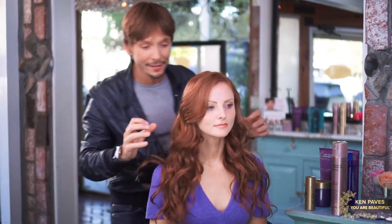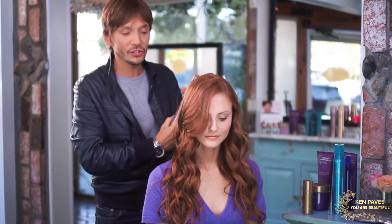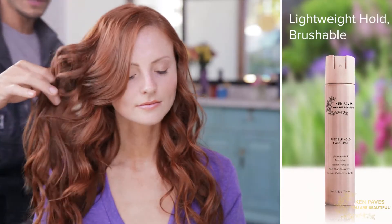It doesn't matter if you're going to a red carpet or not — your hair can always look like you are. I just want to finish and hold her in place with a little bit of the flexible hold hairspray.